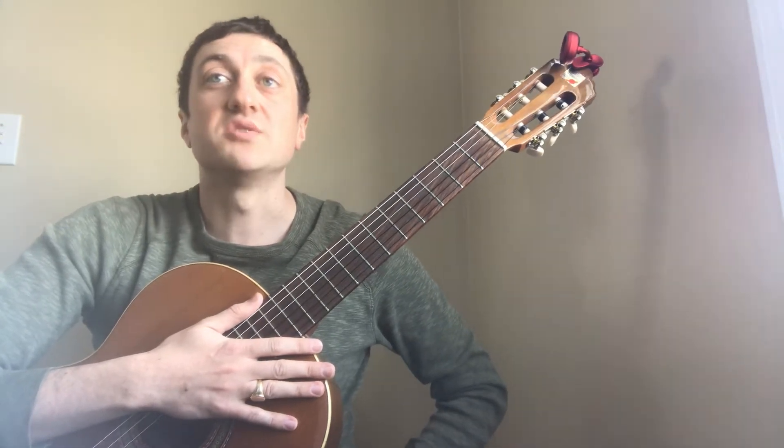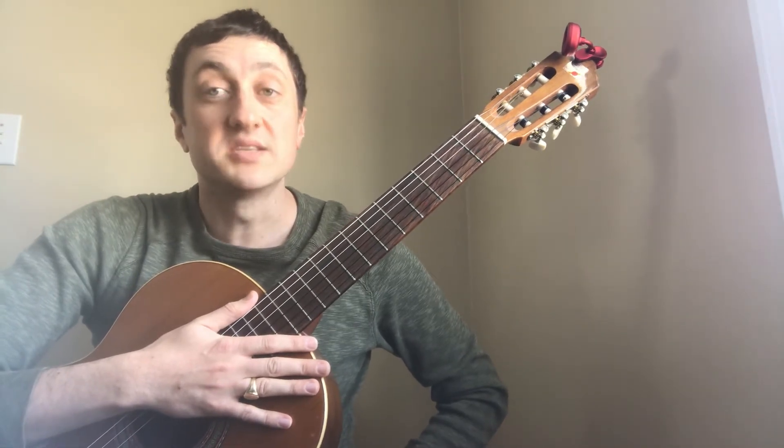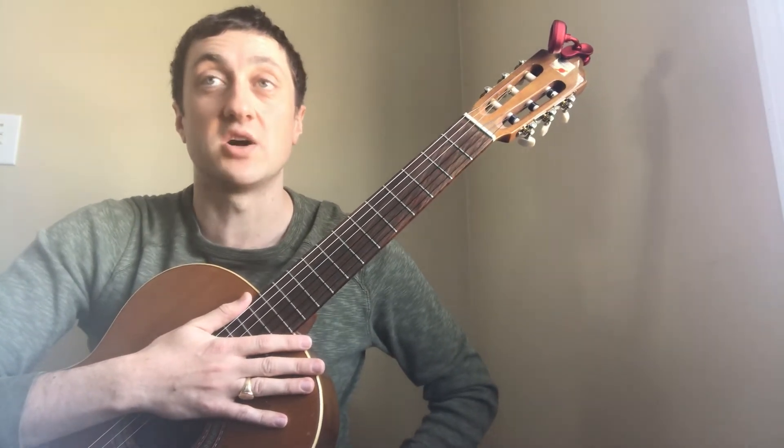The next two bars are D7, and then it returns you to G major. By this time you'll be in bar 9, in which case you'll stay on G major for the next two bars. At the start of line 3, you'll be in C major for two bars, followed by D7 for two bars, and then you'll return to G for the last two bars of the song.